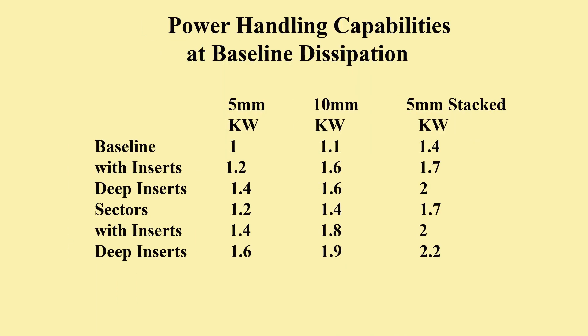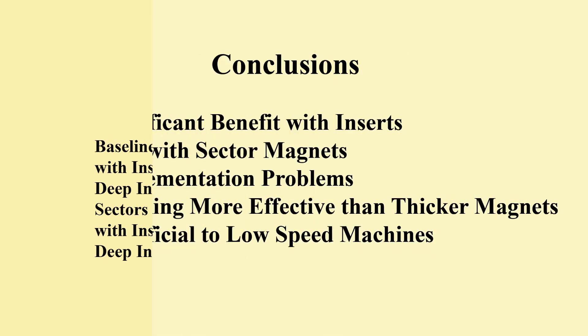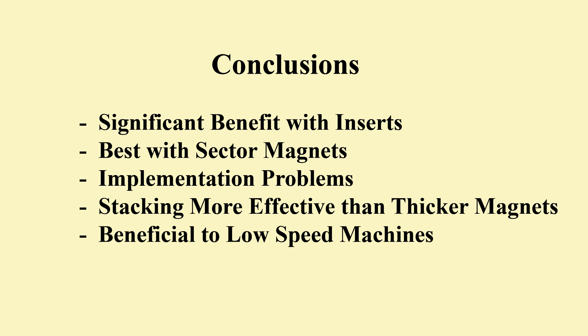Here is a summary of the total results. Similarity for baseline plus inserts and for plain sectors may be noted. It is clear that inserts offer improved power handling over all options of the baseline alternator. Sectors offer the best performance but may be difficult to implement with inserts. Axial stacking offers greater capability than increasing magnet thickness. Because of the square law dependencies, high power and low speed machines may have very real issues, where these options may offer some assistance.